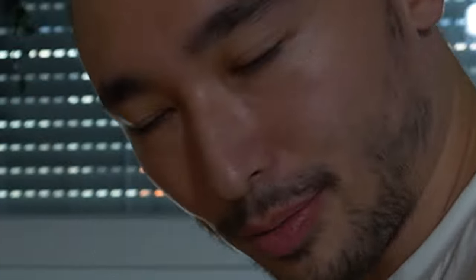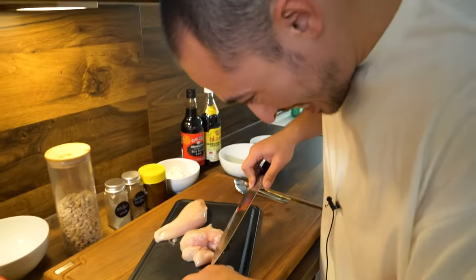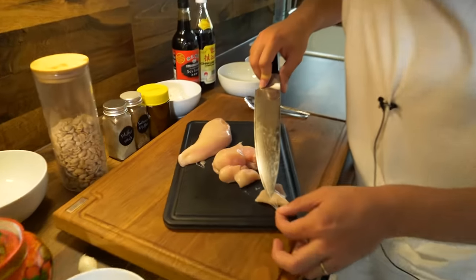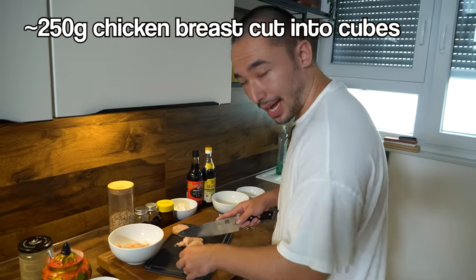Especially with chicken — I swear to God, guys, I'm being honest — this is the only cooking video I will ever make and I will never make another one. It's legit because this is my favorite recipe of all time. One person eats one and a half chicken breasts.